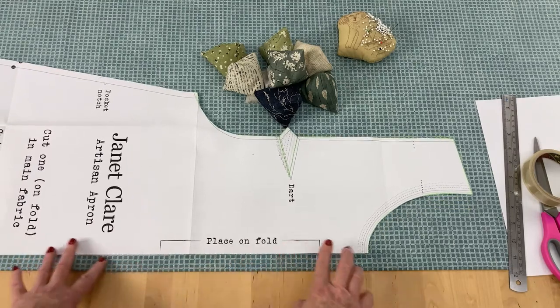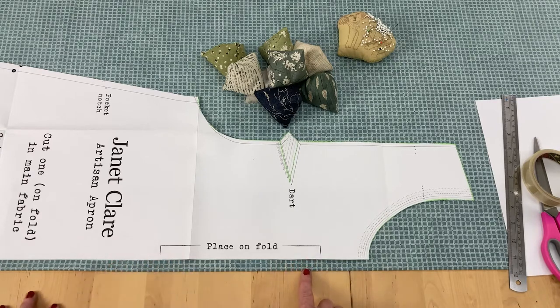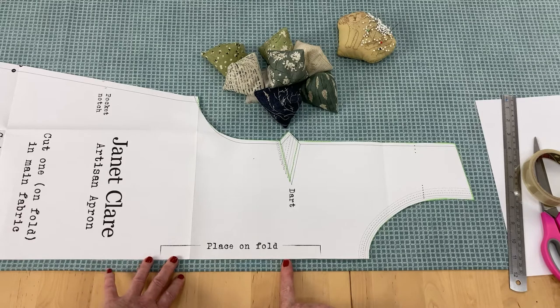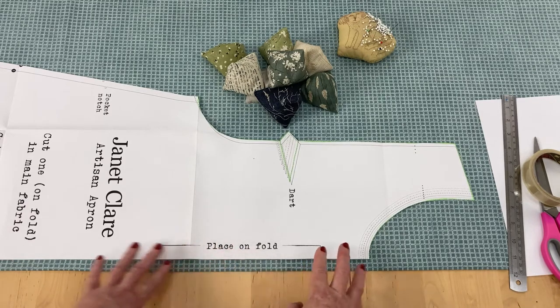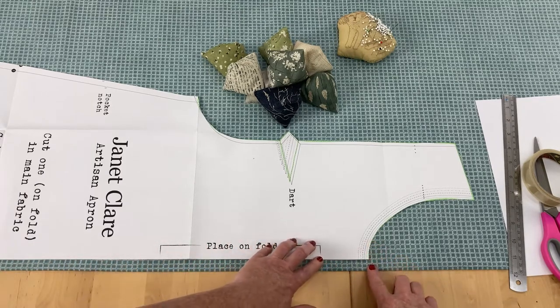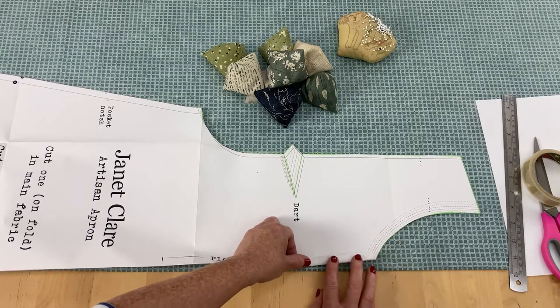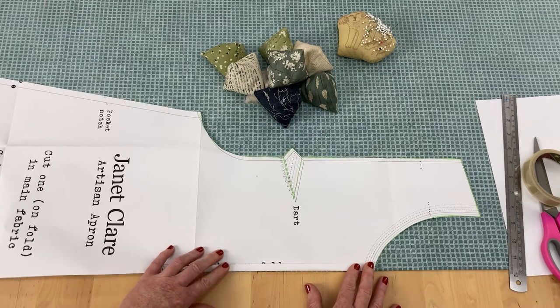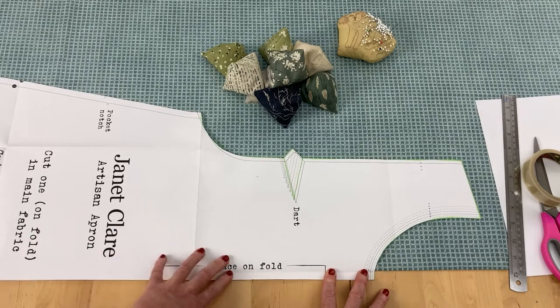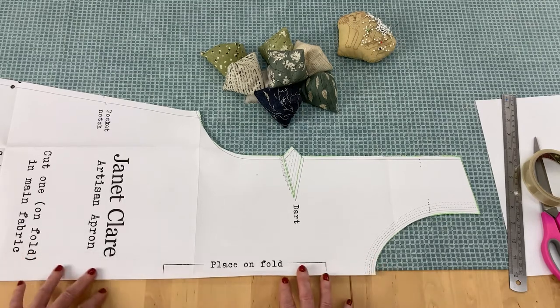The first and easiest thing to do is to change the width of the front. Because this is cut on the fold — place on fold — you can make the front wider by simply moving your pattern away from that folded edge. Remember that this is a fold, so it's double. If you want your front to be two inches wider, this edge needs to be one inch away from the fold, because there's another inch hiding under there. That's really easy to do — just measure all the way down, pin in place, and when you get to the top you just extend that curve, that neckline, as best you can. If you want the front to be smaller, less wide, you can fold up the piece you need or just set the pattern off the folded edge, making sure it runs parallel all the way down so you keep your fabric on the grain. So that is widening or lessening the width of the front.